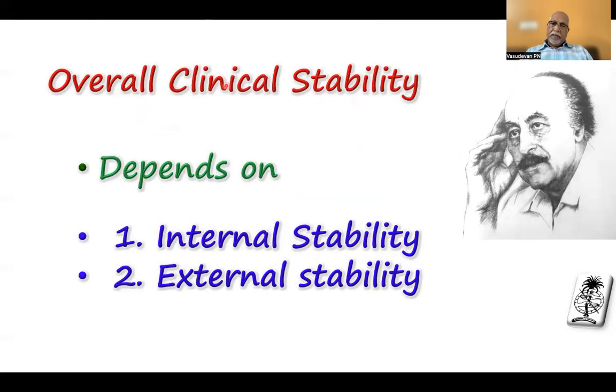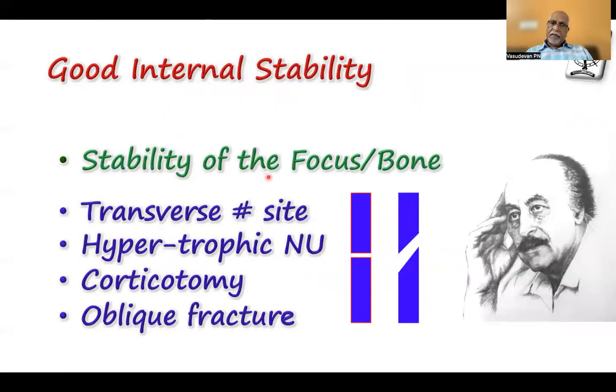The overall clinical stability of a fixation depends upon two things: internal stability and external stability. Internal stability is the stability of the bone fracture or the focus. By design, a hypertrophic non-union and a corticotomy are stable situations because there is good periosteum all around. Whereas an oblique fracture is not very stable because there is a lot of shear happening. But this is a stabilizable situation by putting an appropriate olive wire on both sides, which I will come to a little later.